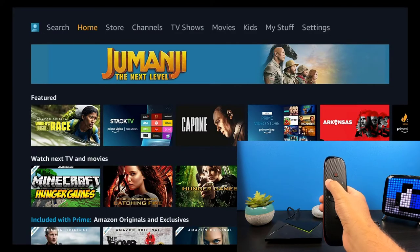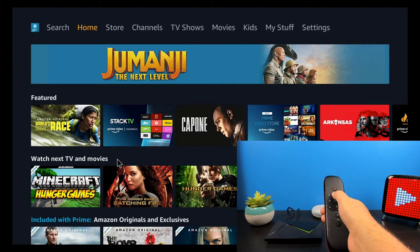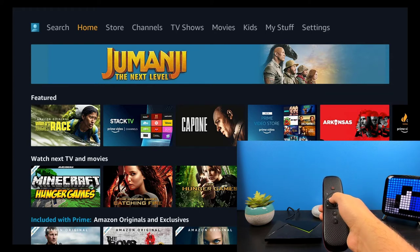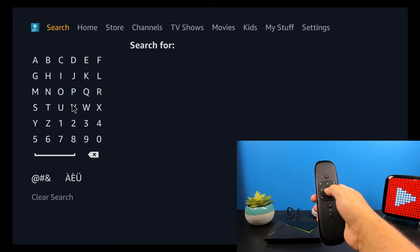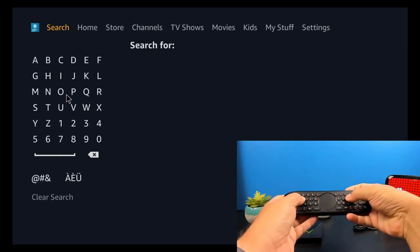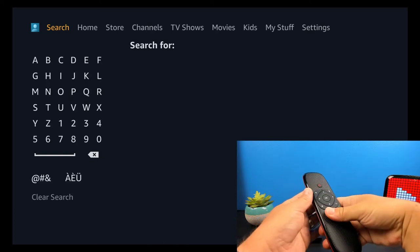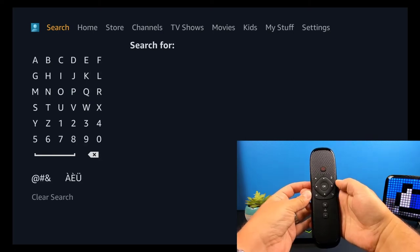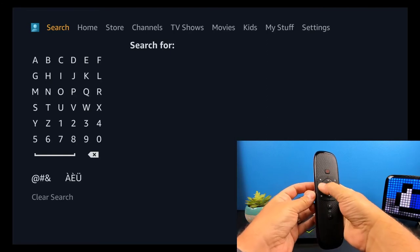In Prime Video, I'll click the air mouse and it looks like we're unable to select anything, so I'll turn off the air mouse. Going up to search, I'll turn on the air mouse again to see if we can type — looks like we're unable to select anything here either. Turning off the air mouse and going to the physical keyboard, it looks like the physical keyboard doesn't work in Prime Video either. So for Prime Video, we're only going to be able to utilize our OK button and directional buttons.